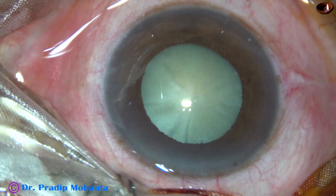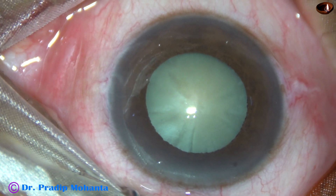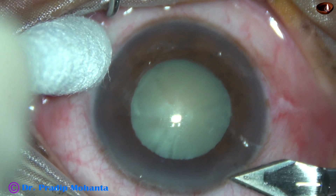Friends, let us observe unedited phaco of this white cataract. Does it look like an intumescent cataract? Probably yes, but it is not yet intumescent. Let us observe the surgery.